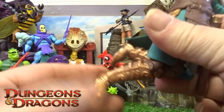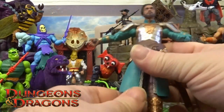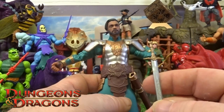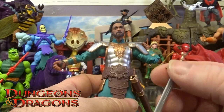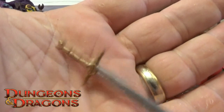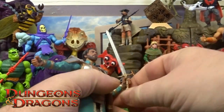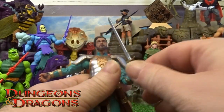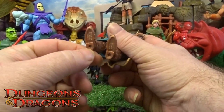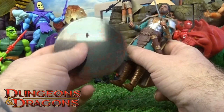The only accessory this guy comes with is a sword — full detailed little handle on it. There are little grip-type hands and it does have a tight little grip on it as well.